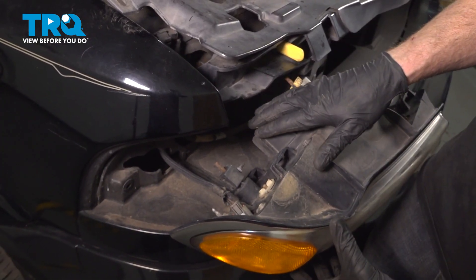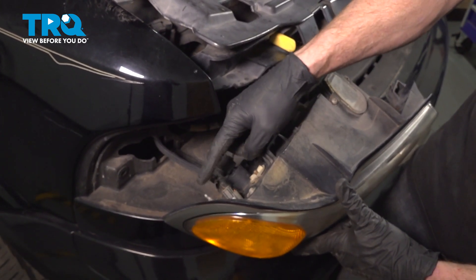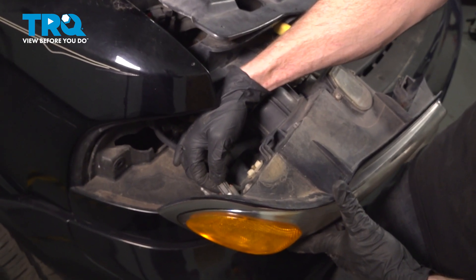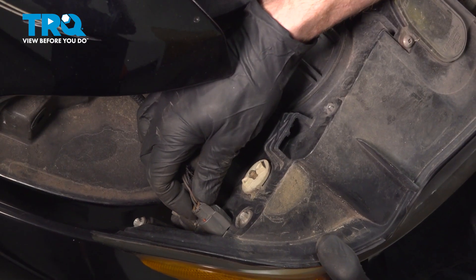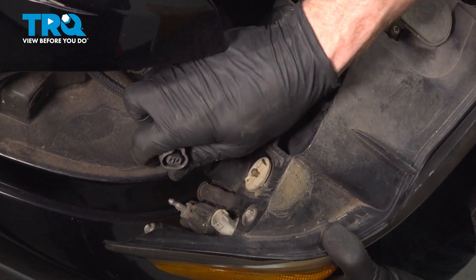Once you have that pulled away from the vehicle, you're going to find that you have three wires leading to the back of the headlamp assembly. You have one for the marker bulb over here. There's a squeeze tab where my thumb is. We'll squeeze this in. A quick check for corrosion. You can set that one aside.